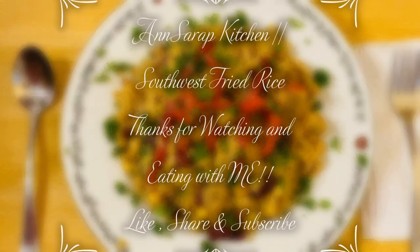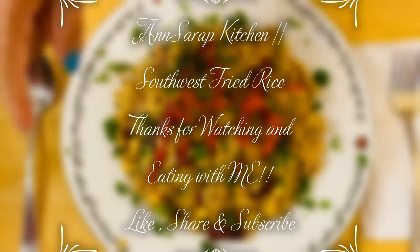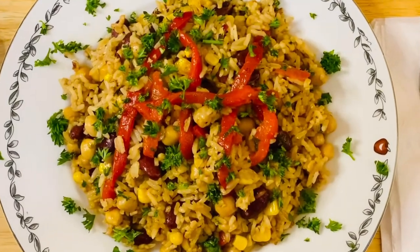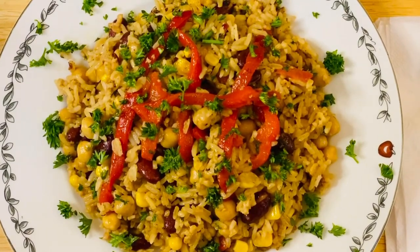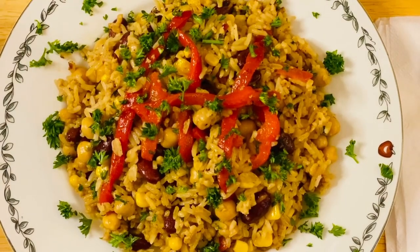Or fried pork chop — yes ma'am! Or if you go Filipino style, you can have it adobo style right there. I hope you liked my video today. I still have a lot of videos coming up, so please don't forget to like, share, and subscribe. I have some mukbang videos also on my channel — please check it out. See you later, bye bye!